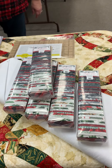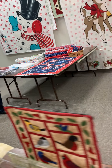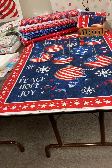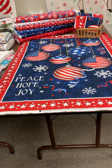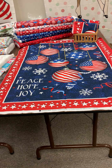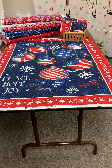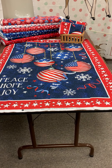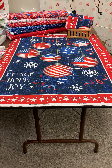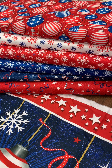Now we're going to go around to a panel. This is our patriotic Christmas panel called Peace, Hope and Joy. This would be wonderful for anyone who served in the military or just anyone with a real patriotic bent. The panel is $11.25 normally and today it's going to be $9.60. The coordinating fabrics are all $12.20 normally and today they're going to be $10.40.